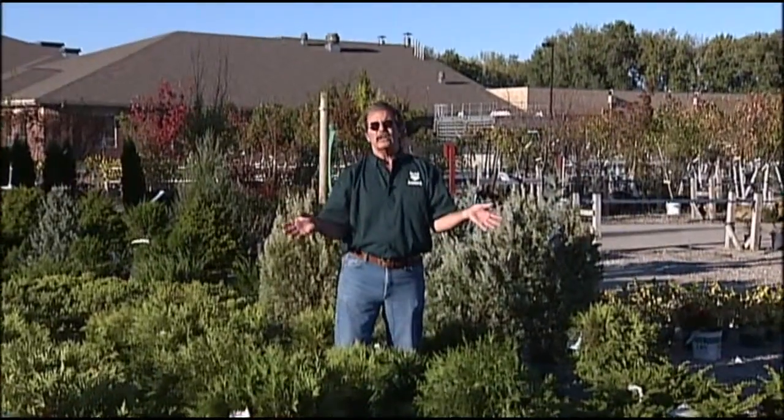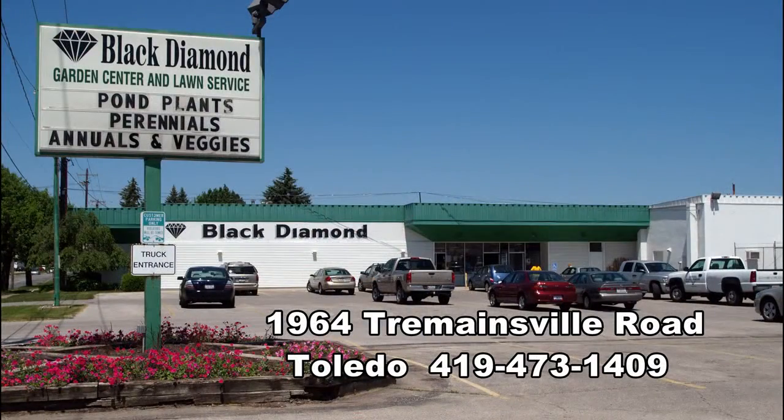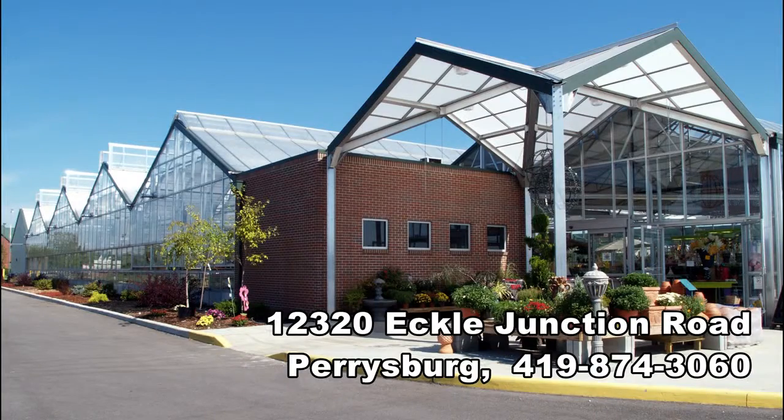And remember, for all your gardening questions and needs, visit Black Diamond Garden Centers, Toledo, Ohio on Tremendezville Road, Perrysburg, Ohio on Echol Junction Road, and ask someone who knows. For Black Diamond Garden Centers, I'm Michael Rourke, The Garden Guy. Thank you for watching.